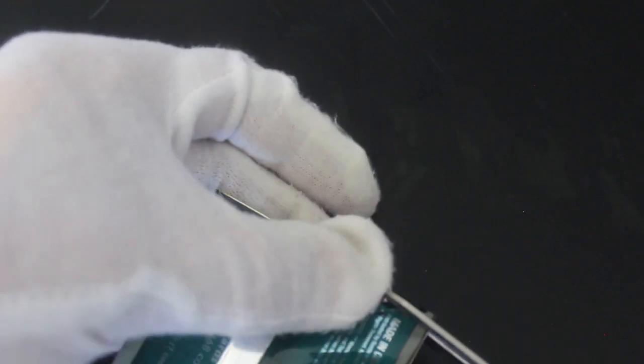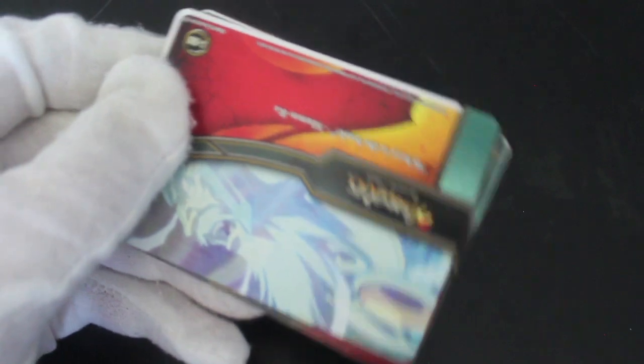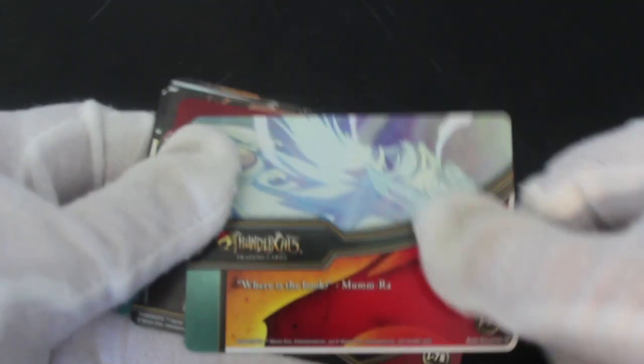A little tip: I don't want to cut the cards obviously, you've got to be very careful. It's not really a tip, it's just common sense — hopefully I'm not cutting the cards. There we go, we're in! You should be careful when you open your packs; these are hard to get into.